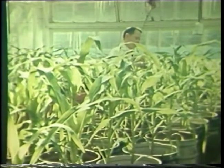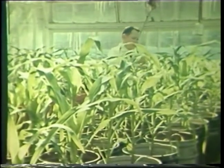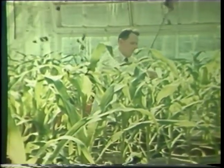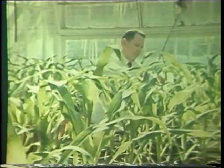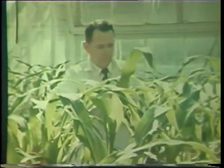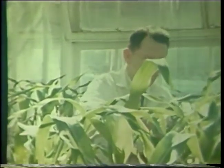Wilbur 'Bud' Guthrie is an associate professor of entomology at Iowa State and full-time researcher at the USDA's European Corn Borer Research Lab in Ankeny. Since 1964, Bud has been leader of the Ankeny Lab's successful research in the area of host plant resistance to the European corn borer.